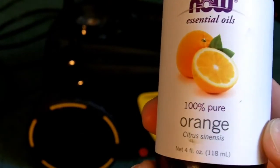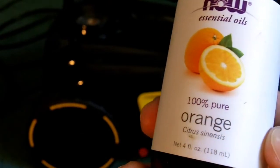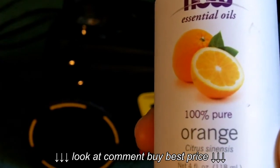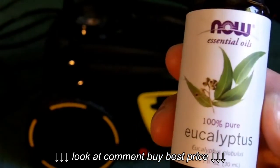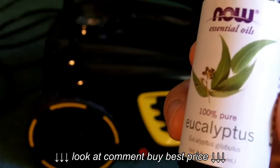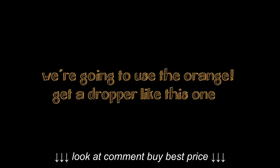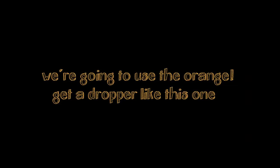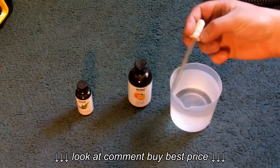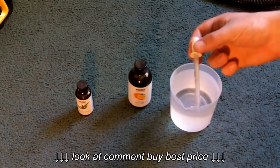You can use a lot of different essential oils, but I personally prefer this Now Essential Oils 100% pure orange. Here is a eucalyptus oil, which tends to be on the stronger side but is very nice still. Most essential oil bottles have a device on top that automatically drips them; however, as you can see with the orange, I'm going to need a dropper like this.